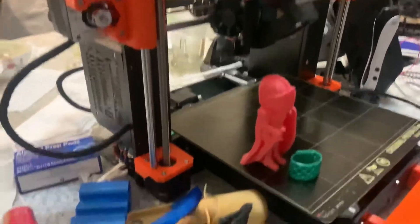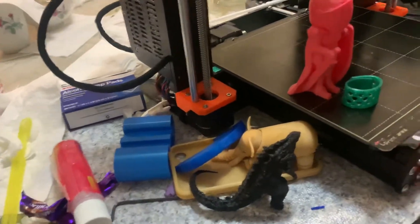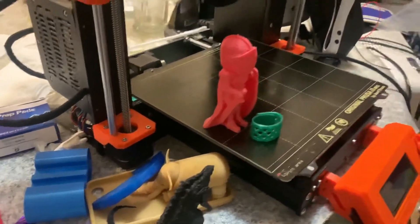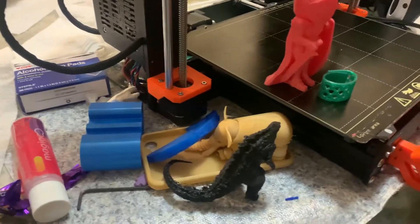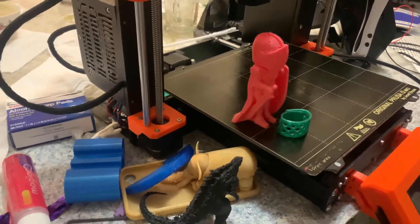I don't want to bash or talk negatively about Chris's experience — please don't get me wrong. I encourage everyone to print with TPU. I have seen in the Facebook forums that so many people are having issues, and I don't understand why. Printing in TPU is great, and with the new Hemera extruder, you could print amazingly in TPU.